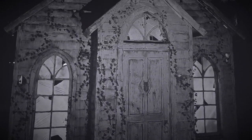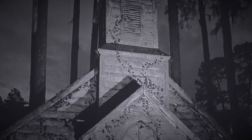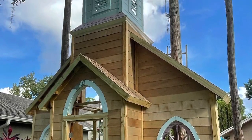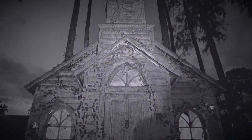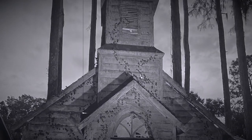Welcome back to part two of building a church. In part one we actually built the entire church, but in this video we are going to be painting it, aging it, and making it look like that old spooky church on top of the hill. I'm really excited because I've got some cool painting techniques I want to try out. So without any further ado, let's get started.